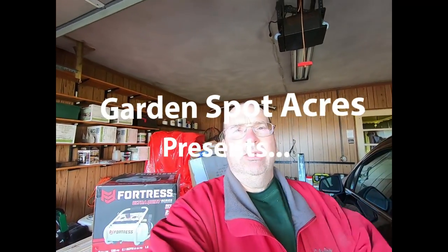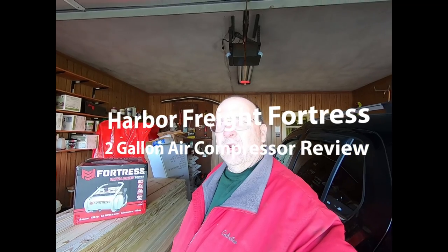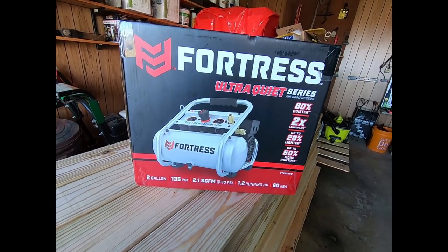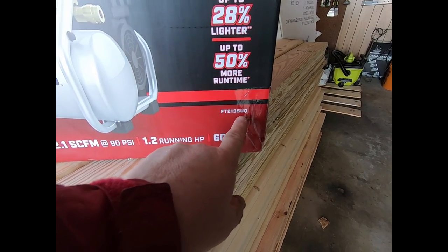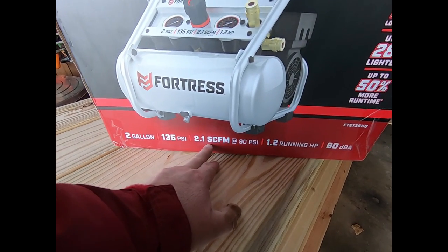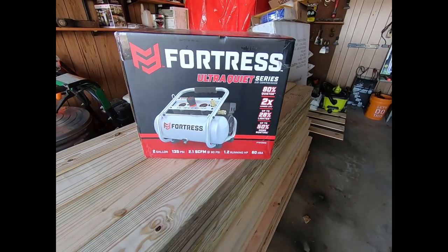Hey, it's Chuck here from Garden Spot Acres. Today we're gonna be doing a little something different. My garage air compressor went kaput the other day, so I went down to Harbor Freight. I've read a lot of good reviews on these Fortress air compressors. We're gonna be working with the ultra quiet series — model FT 2135 UQ. It's a two gallon, 135 psi, 2.1 cubic feet per minute at 90 psi, 1.2 running horsepower, 60 decibels compressor. I'm gonna get this out of the box and take a look at it.